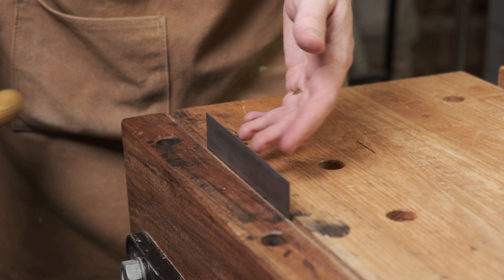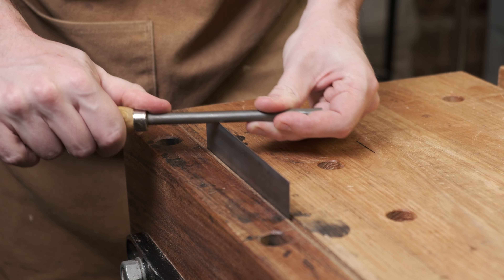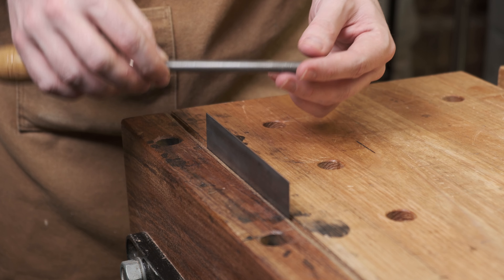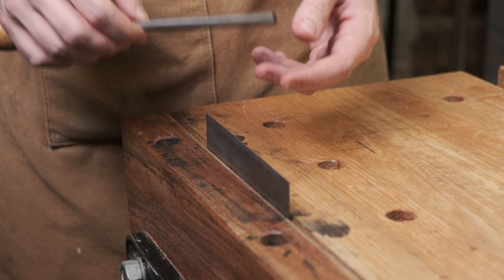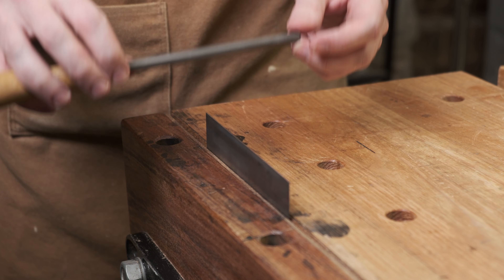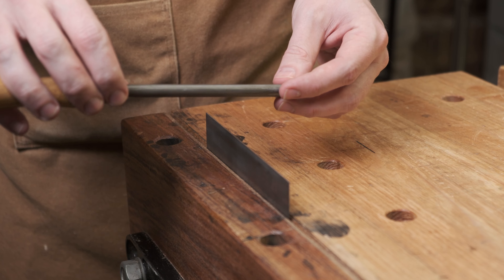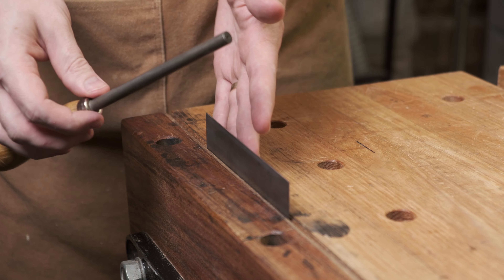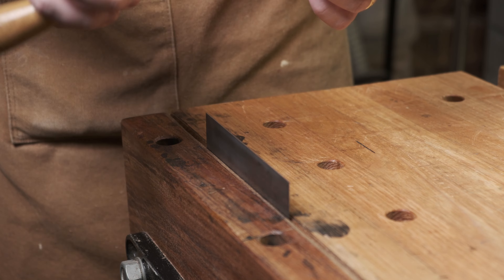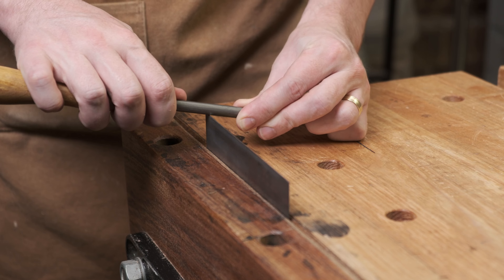Next, with the card scraper in the vice, we're going to run the burnisher over it at a 90 degree angle with light to medium pressure. We don't want to go too hard as it gets harder to control — we can always do more passes rather than pushing harder. Now I'm going to angle the burnisher to create the actual hook. The angle will affect how coarse the cut is: a lower angle of around five degrees will take a finer shaving than 15 degrees. You don't really want to go past 20 degrees as it's going to be a more fragile hook. Start at 90 and tilt just a little bit.